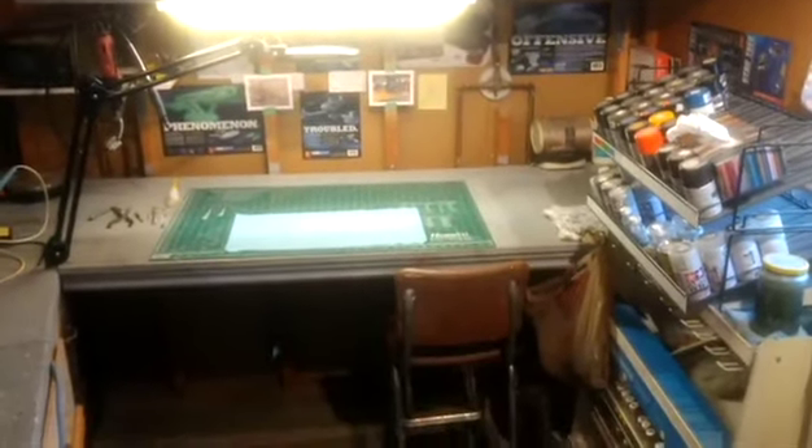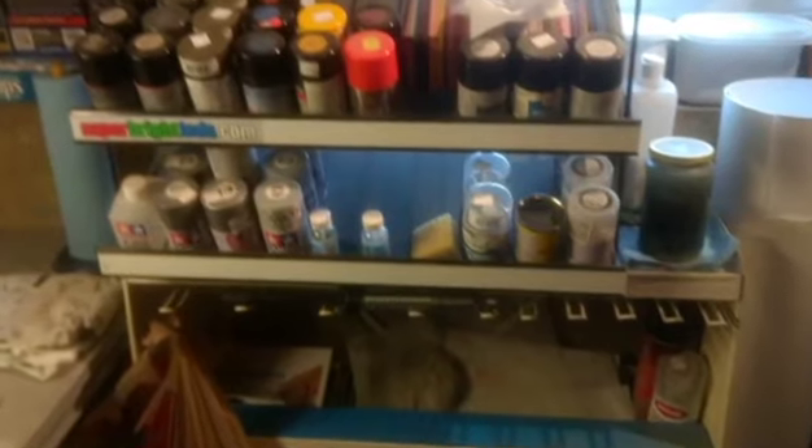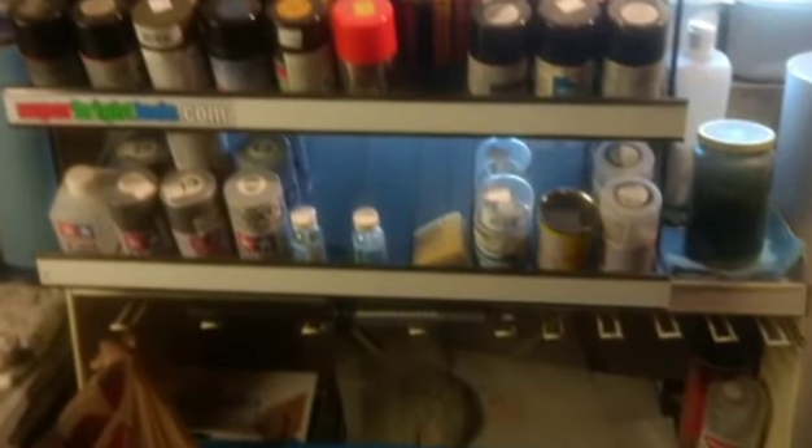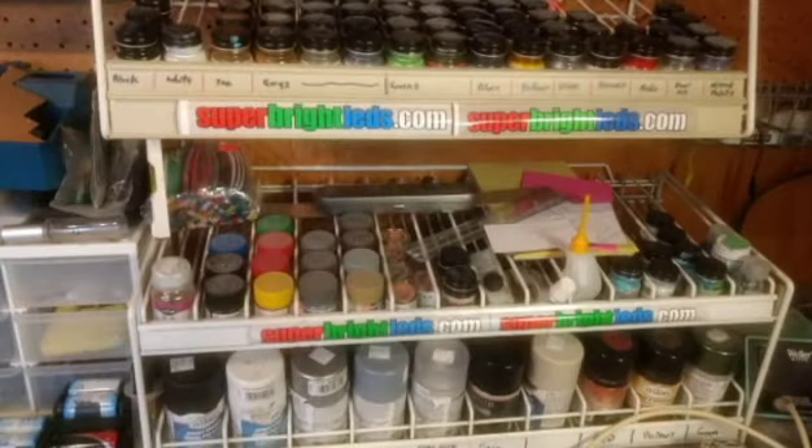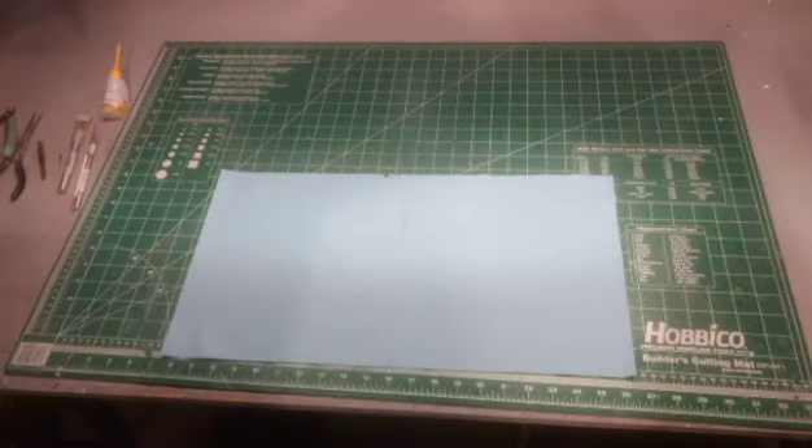Welcome to a walkthrough of my model building workshop. This is where I do all the painting, and over here is where all the action takes place. These cases here I actually got from our local hobby shop — they were just going to throw them out, and I got them for nothing. These are indispensable.